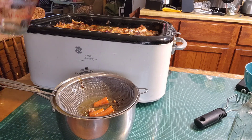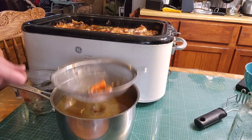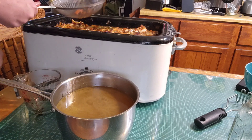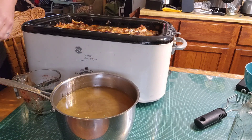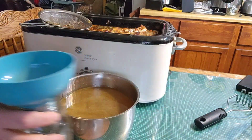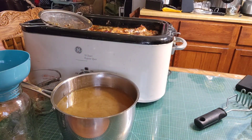Once our pot's full here, set this off to the side, throw all the stuff away — we don't need those anymore. You can compost them, but we don't have that system set up yet.